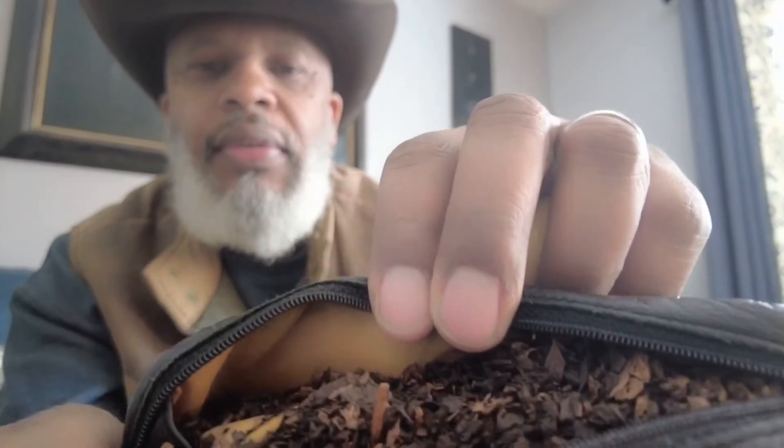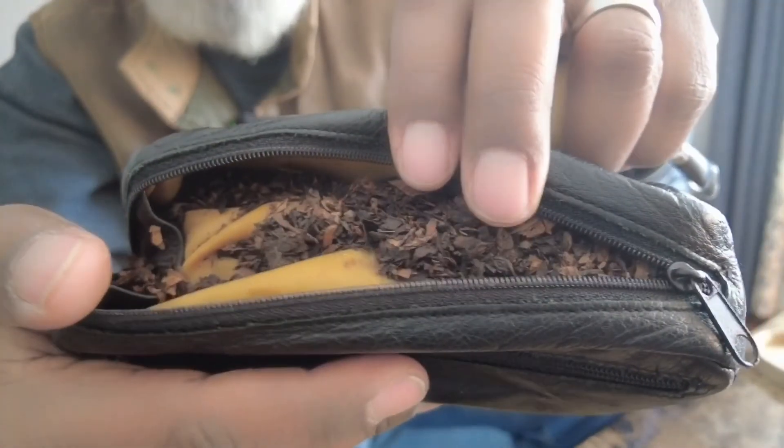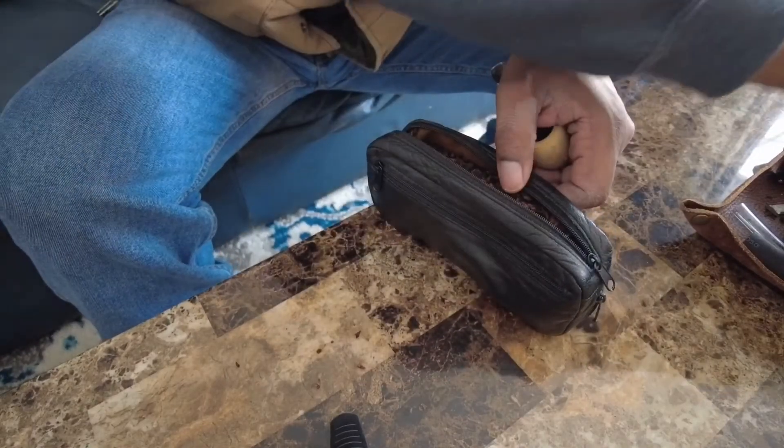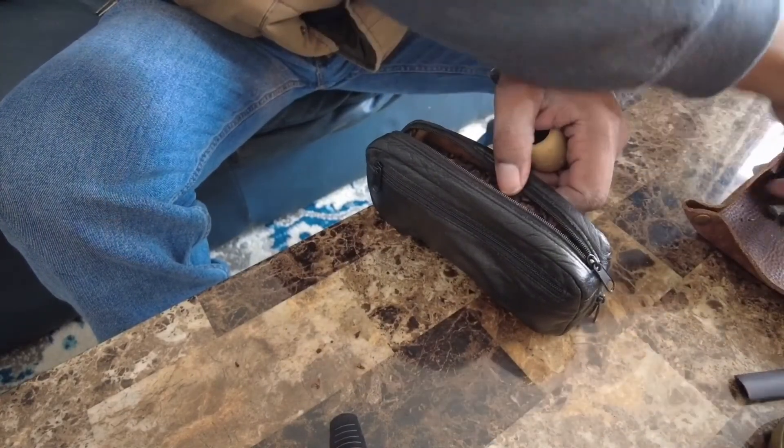So I'm going to load it up for you. What I have here is my Savinelli Octavia — I've got the bent and the straight in here. I haven't used them in a long time. Right before making this video I unzipped it and totally forgot that I had filled it with tobacco, which is now completely dry. I don't know what this is going to smoke like, but let's see what happens.